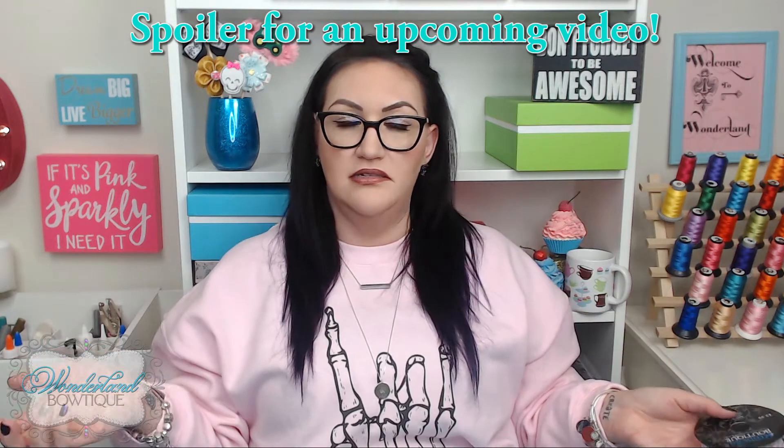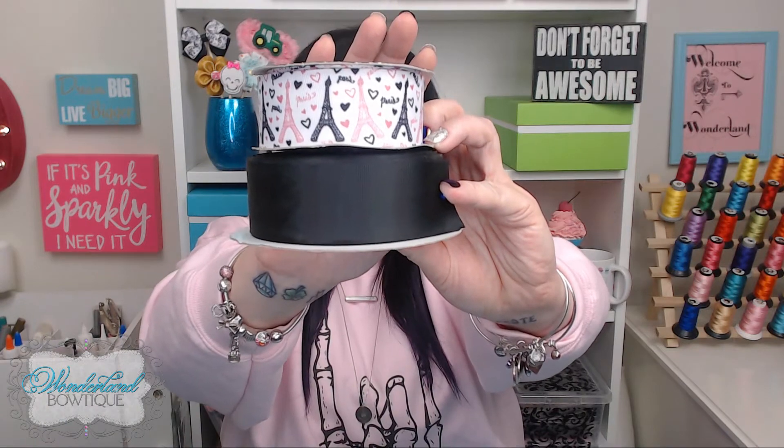You're going to need your choice of two types of one and a half inch ribbon. I've chosen to go with this Paris-theme pink and black ribbon — it matches my shirt. I'm going to pair it with a plain one and a half inch black ribbon so it'll look pretty cool. You're also going to need your choice of three-eighths inch ribbon. I'm going with this black with black glitter center — it's a no-shed glitter, so you're not gonna make a mess.